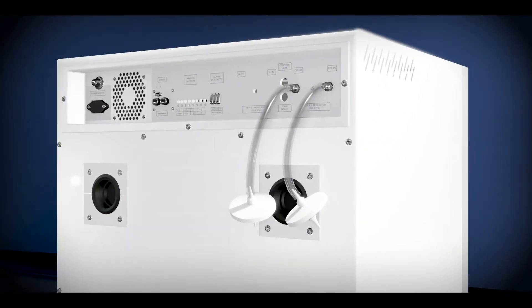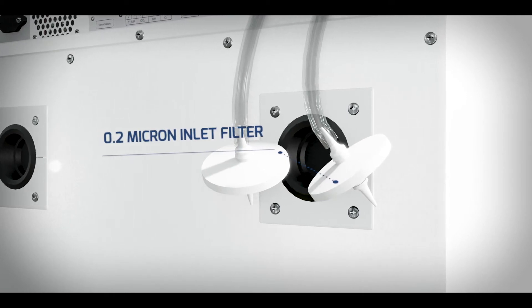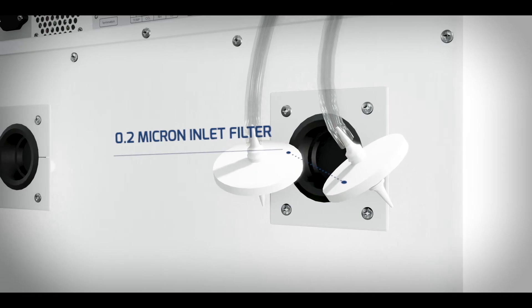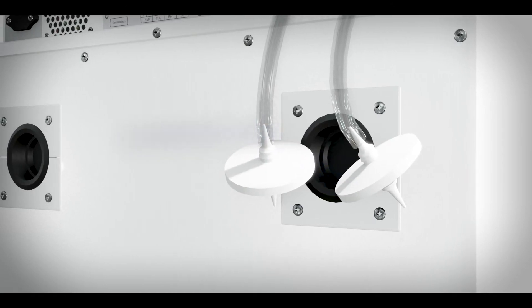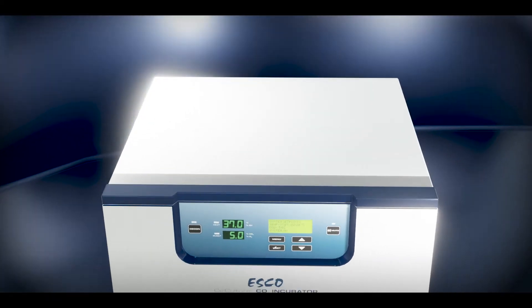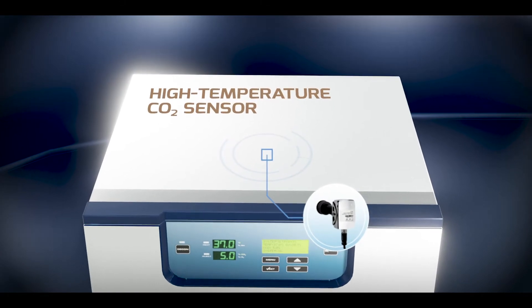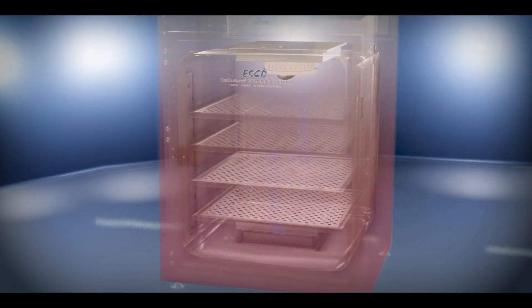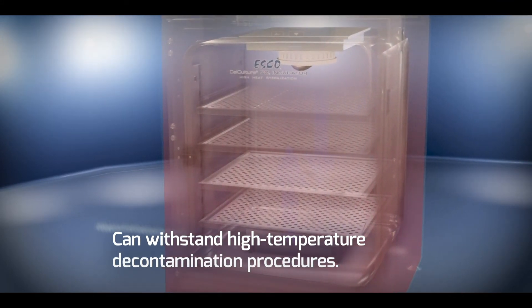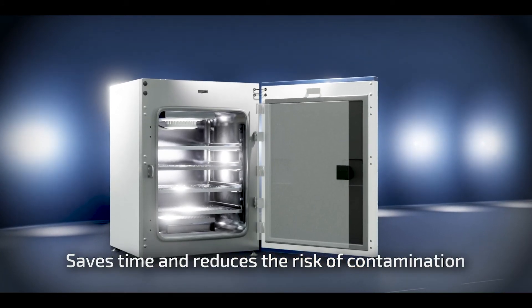The Cellculture CO2 Incubator with High Heat Sterilization has gas injection lines that are filtered via 0.2 micron inlet filters to remove impurities and contaminants before being injected into the chamber. It is installed with a heat-resistant CO2 sensor that provides accurate and stable measurements. This highly accurate sensor can withstand high-temperature decontamination procedures without the need to remove any component, saving time and reducing the risk of contamination.